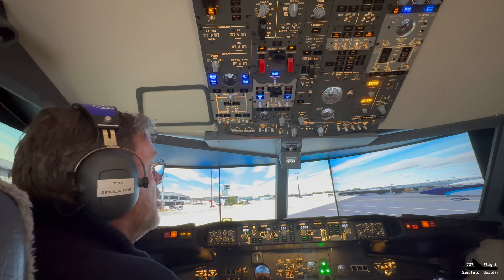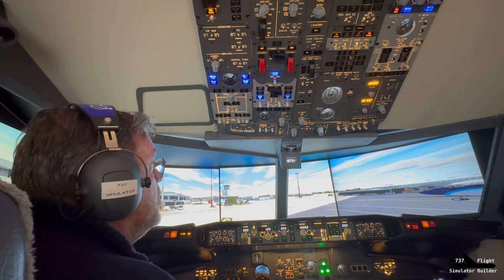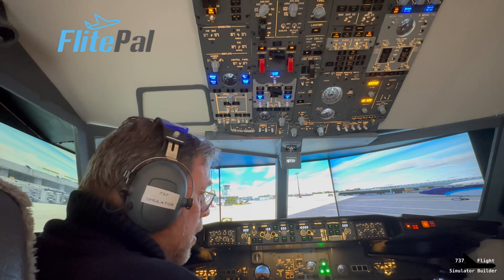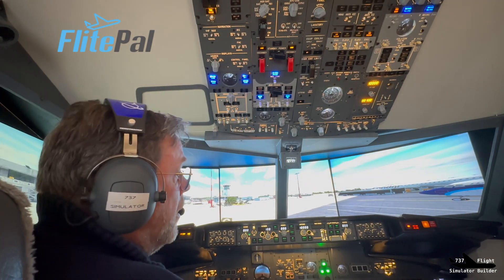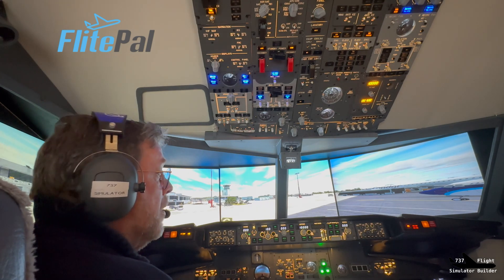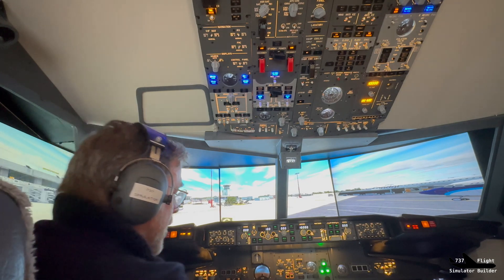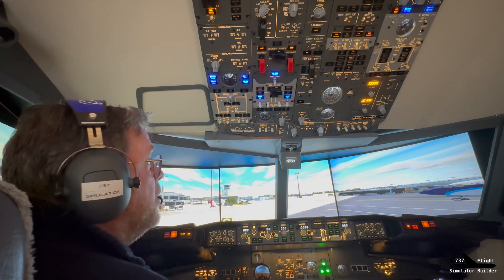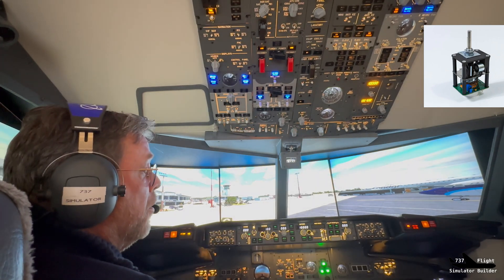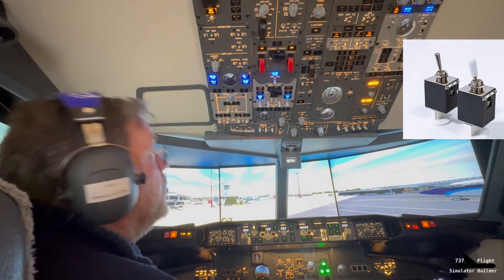Welcome to my 737 flight simulator building channel on YouTube. As you can see, we're almost finished with this flight simulator, but there's always things to improve. I came across a website called FlightPal — it's a Bulgarian website, but they make very nice products like solenoid switches, which come off automatically when you switch them on. At a certain point, like the engine start switches, they automatically switch to the off position. They also make the yaw damper and the anti-ice switches.